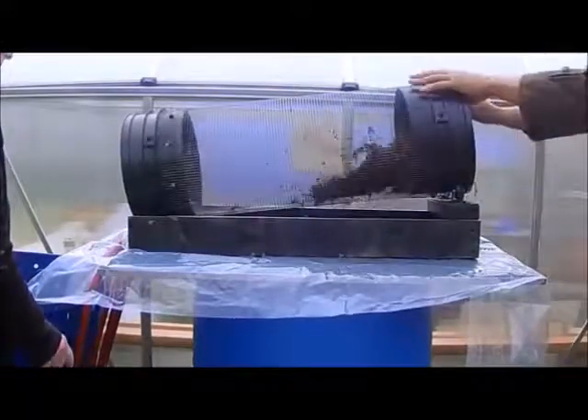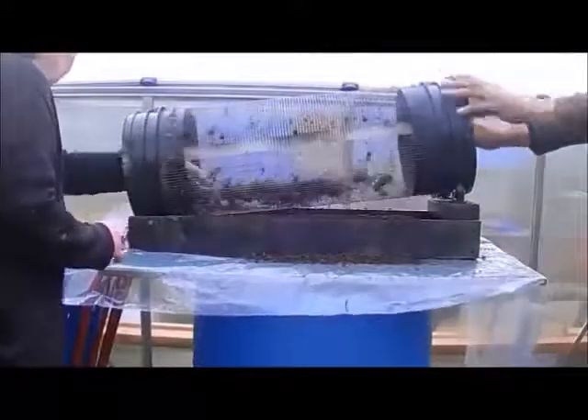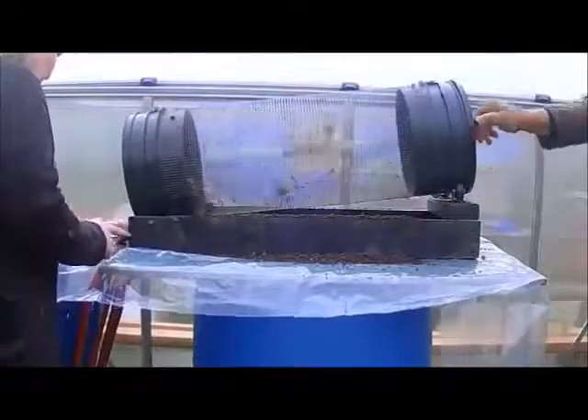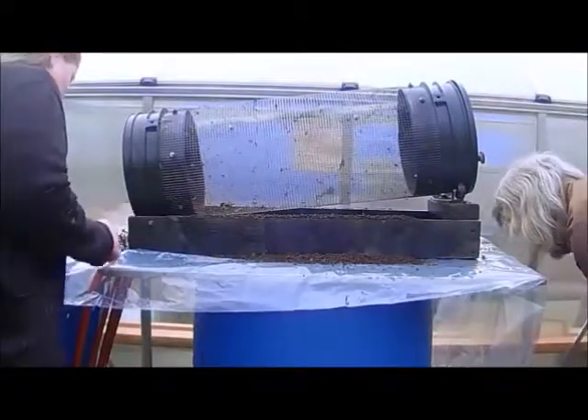Here are the larvae. They're skimming. These are usually okay — they're not good but they're not great, they're okay. Now we're going to collect the larvae.